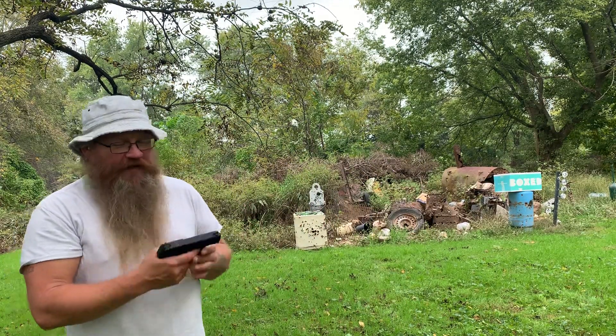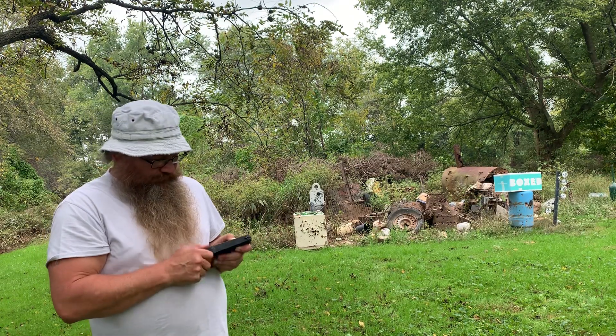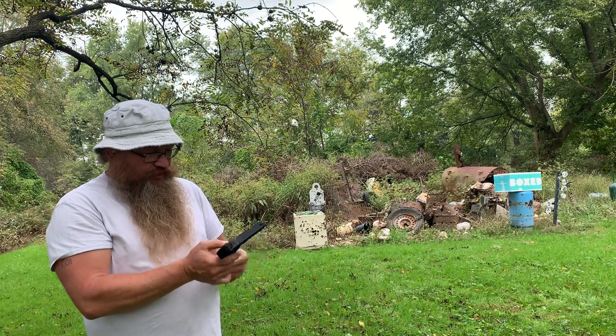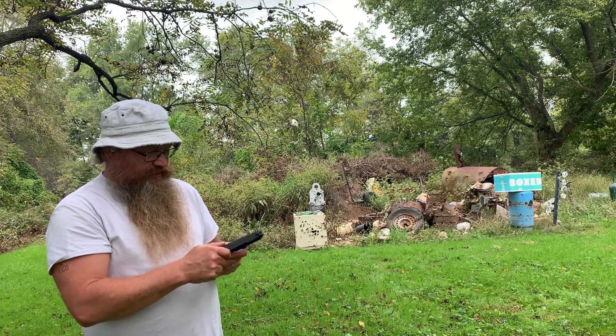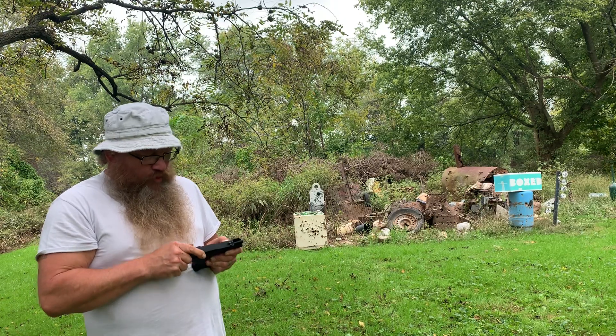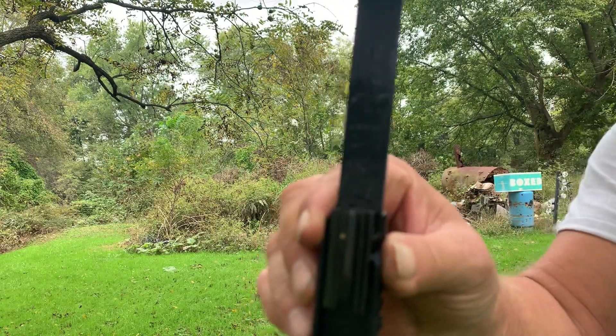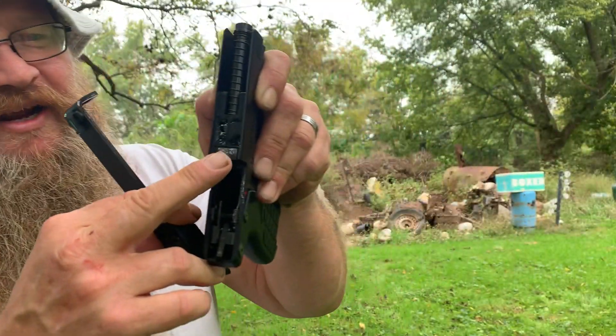You actually have to dry-fire this 22 to take it apart. The mag's gotta come out. You just pull — there it is. Now if you look at where I got oiled, you can see the marks — it's rubbing right here. You got marks here, marks here, and all that is steel rubbing on steel. I think that's the problem.